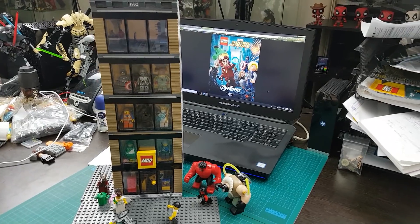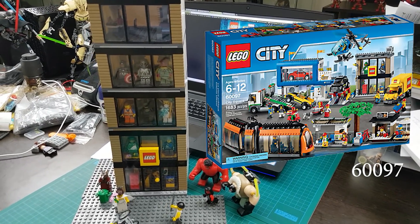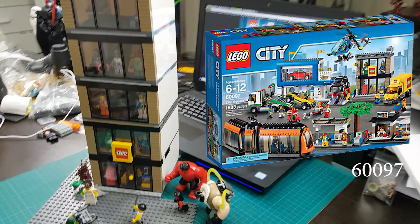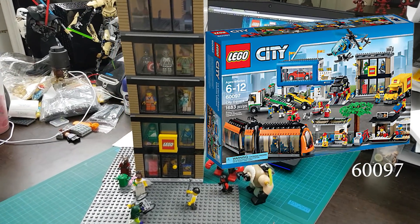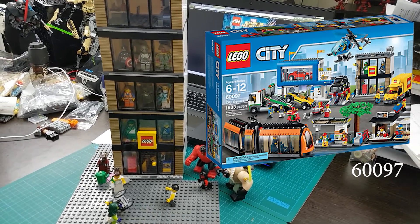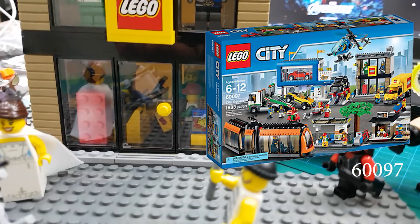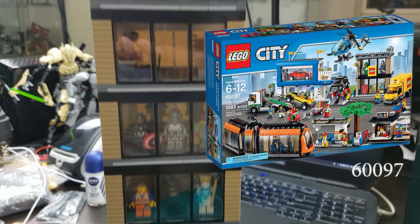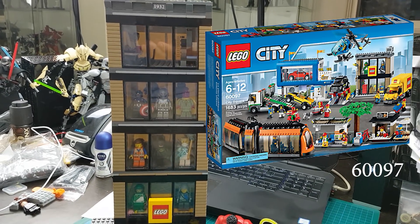It's originally from a set — I've got it pictured on the screen right now. I basically just put something on the back, it's on a 16 by 16 plate, just built it up, squared it off, built out the shop a little bit more, put a bit more detail inside, and decided to put levels and make it like a Lego...